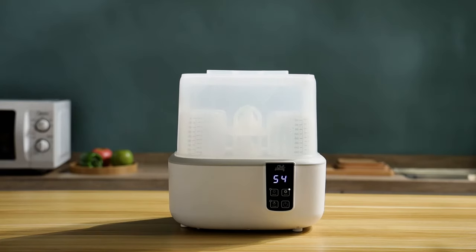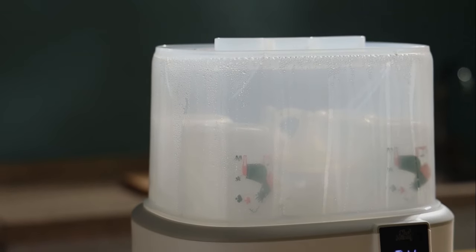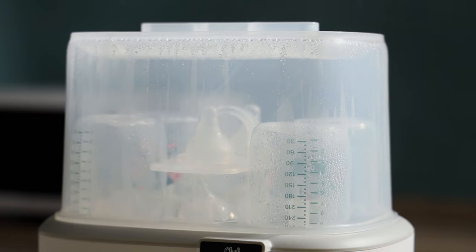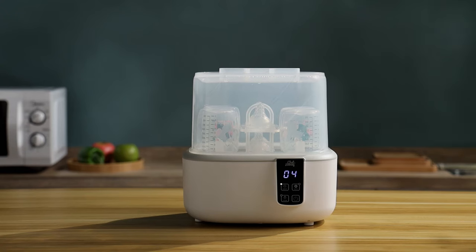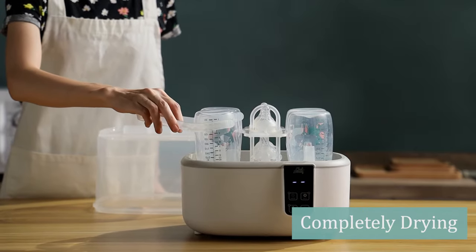High temperature steam can kill 99.99% of bacteria. When all processes are finished, there will be a beep reminder. You can get a clean and safe bottle for your baby.